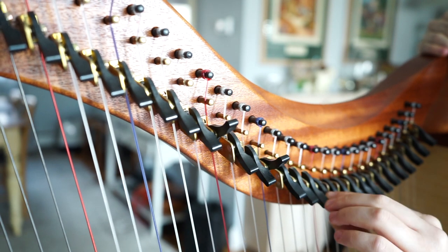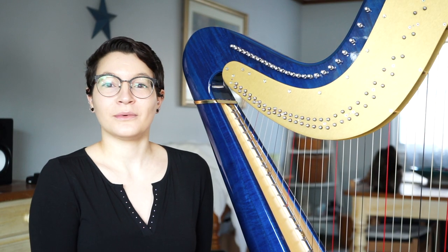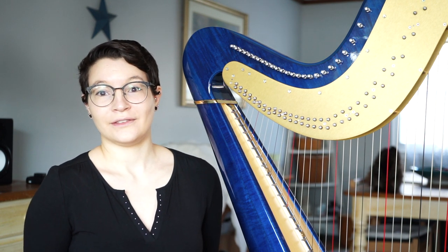On the lever harp, when the levers are up, it means all the notes are sharp. And when the levers are down, it means they're in natural. For a lever harp, if you want to get a flat note, you either have to tune it down beforehand or use an enharmonic equivalent with a sharp. An example of that would be using A sharp as a substitute for B flat, since they're the same pitch.